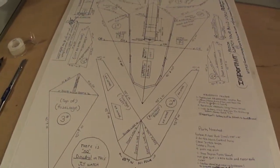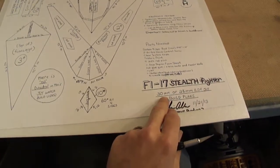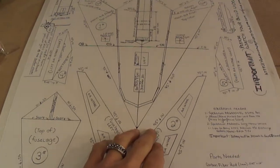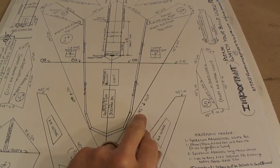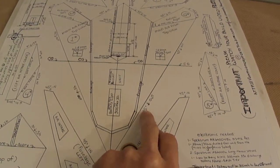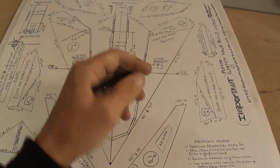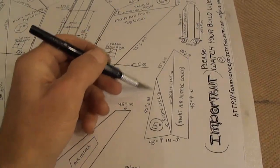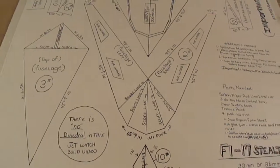Alright you guys, we're going to get busy cutting out our F-117 Stealth Fighter. We're going to use a 30mm or 28mm EDF jet. I was going to go over a few things: I started putting on here a 45 cut outward, which means you're going to go on your line that way. And anywhere you see 45 in, that means you cut in. I'll start putting this on all my plans to make it a little easier for you. Alright, let's get started.